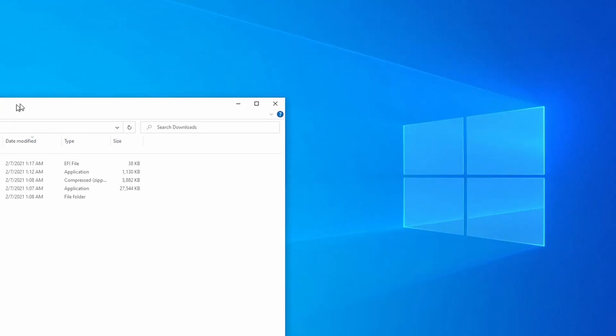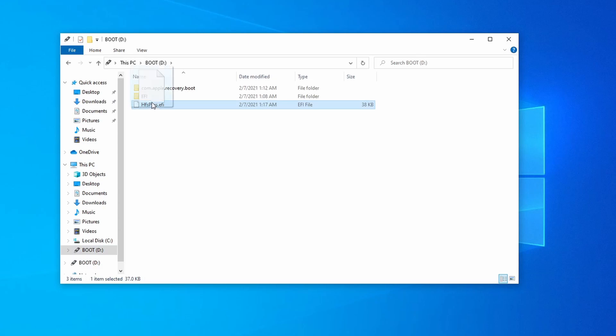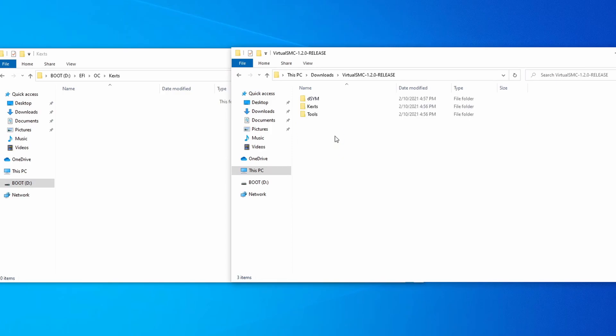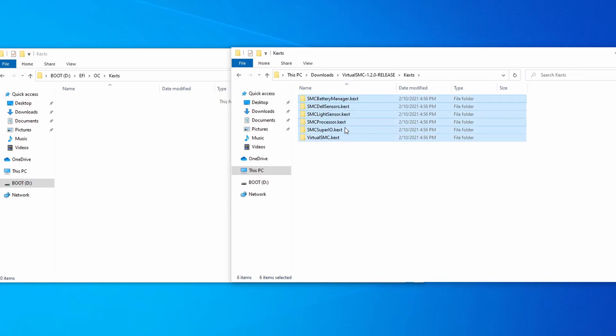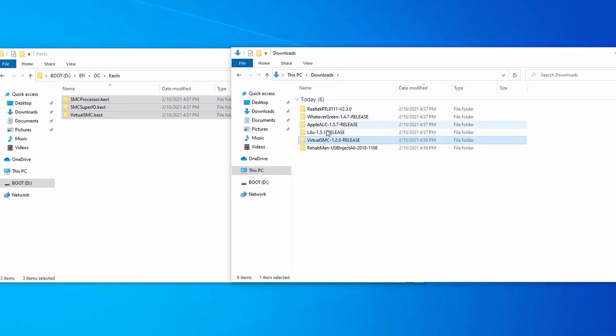Now we'll begin downloading the necessary files to boot macOS. Download HFSPlus.efi from the description, and move it into the Drivers folder under EFI/OC. Next, we'll download some KEXTs, or kernel extensions — these are things that help to facilitate how our hardware is handled in macOS. All of the KEXTs are linked in the description below, and all of them need to be put in the EFI/OC/Kexts folder on your USB stick. Start with VirtualSMC — this emulates the SMC on real Macs, and it's necessary in order for us to boot. Download the release version, and then move VirtualSMC, SMCProcessor, and SMCSuperIO into the Kexts folder.